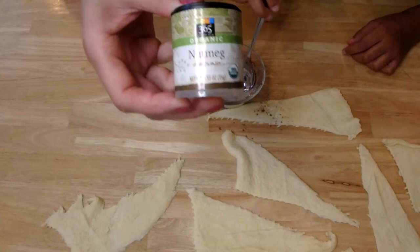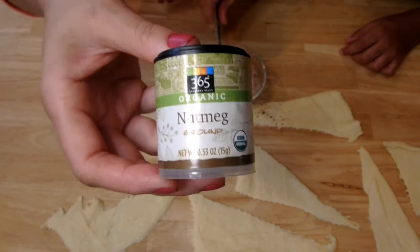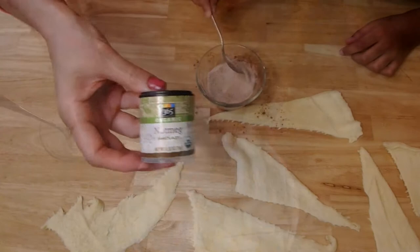I had somebody make a suggestion to me to make it even more fall and festive — maybe we can add some nutmeg to it. We're not going to do that with all of these in the name of just following the exact recipe, but we are going to do one with cinnamon, sugar, and nutmeg to give it that whole festive fall vibe.